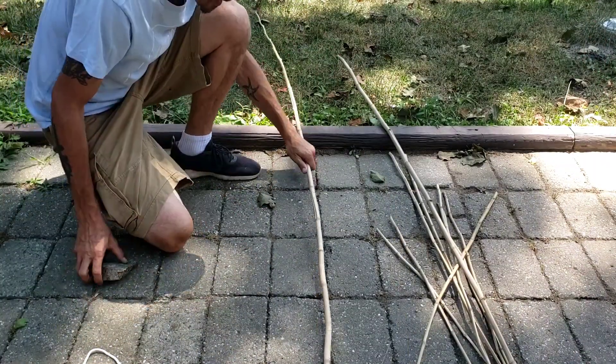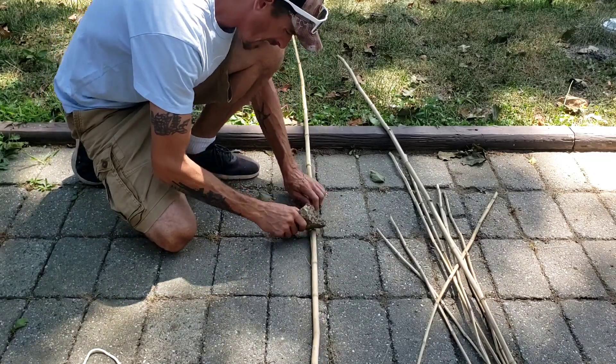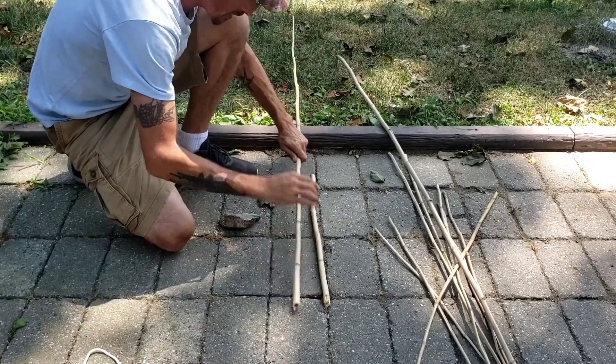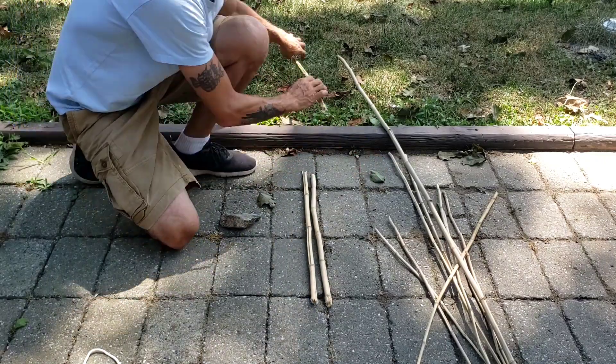We're going to attempt to make a bushcraft bird trap. So we're going to try it right here. We're going to try to make these as close to the size we need to pop in here.